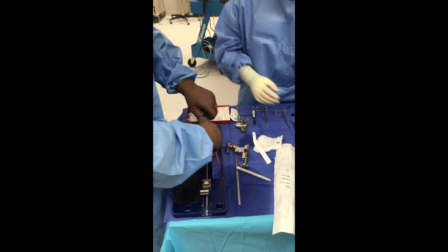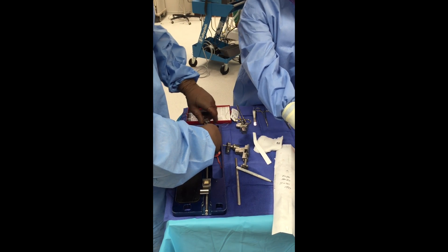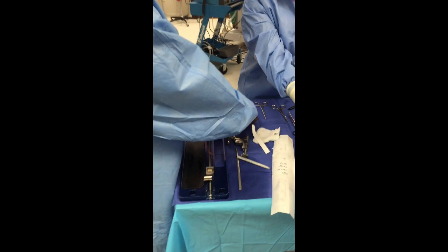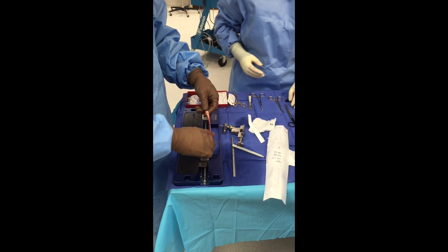I measure my graft to 180mm. This will allow me to have a 20mm femoral socket, a 30mm intra-articular length, and a 40mm tibial tunnel.